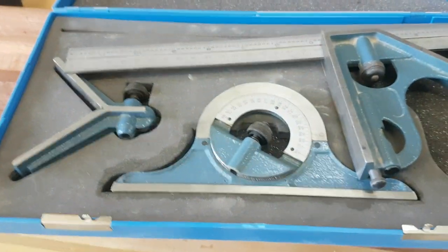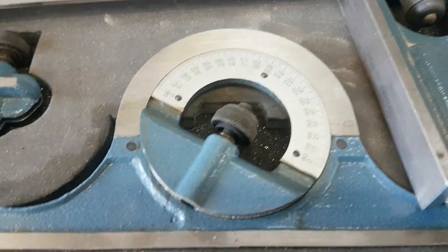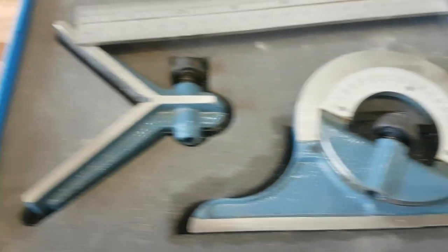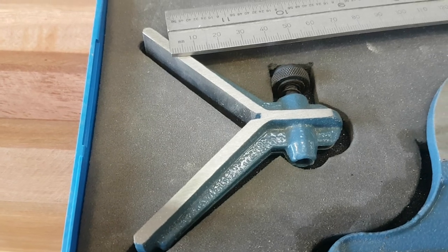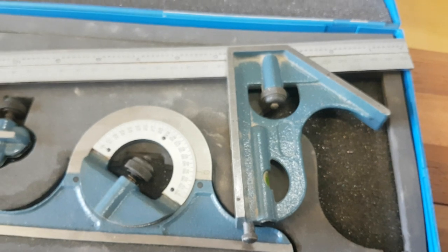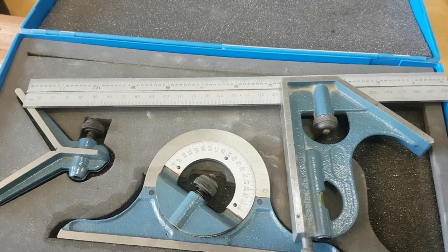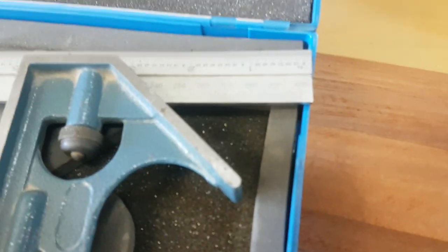That's brought me to some specialised tools. I've got this protractor with this set — these are basically engineering combination square sets. This is a Limit brand, which is good. This contrivance here is for finding the centre of a circle; in a second I'll assemble that and show you that in play. For the moment I'm using the square, which gives you the opportunity of using it as a gauge, as a square, and also to give you solid 45 degree angle mitres.